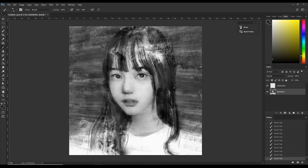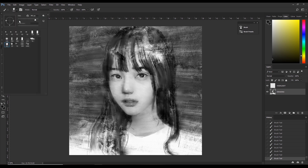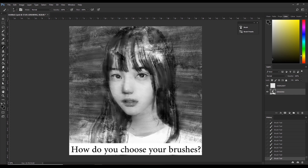Hey guys, do you have hundreds of brushes and have a hard time choosing the right brush? Well, hopefully I can help you out. I'm an artist and I paint portraits like the one you see right now. A lot of people ask me: how do you choose your brushes for your paintings? So I made this video to answer that question.